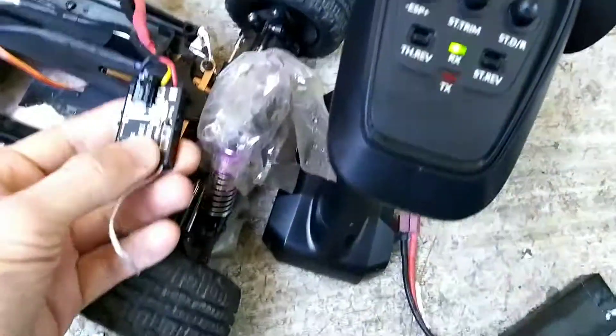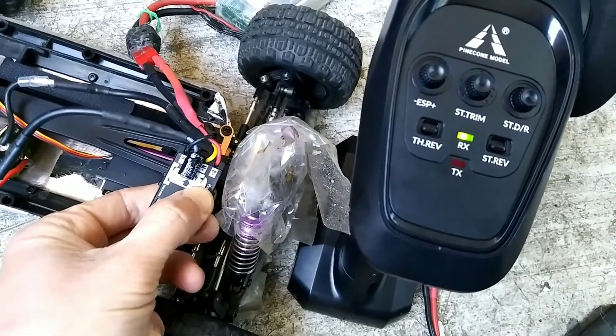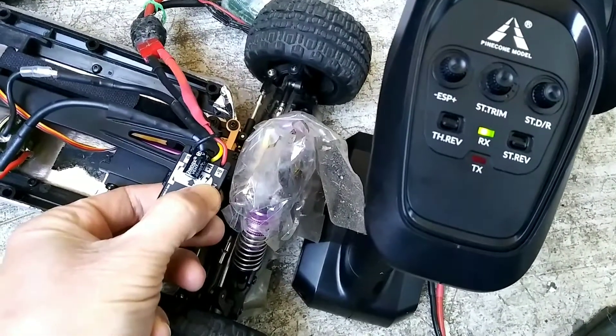Let's see if there's any signal. Let's turn it on. Will it burn? It won't turn on. Did I burn it out?